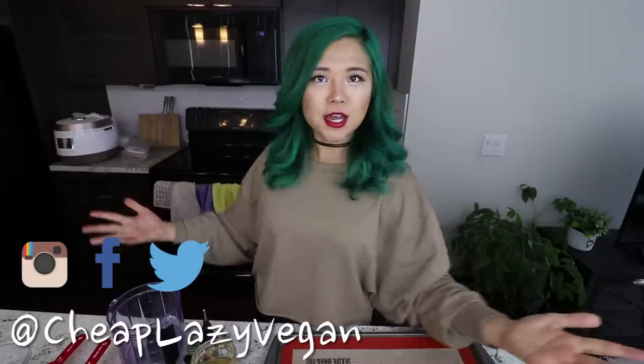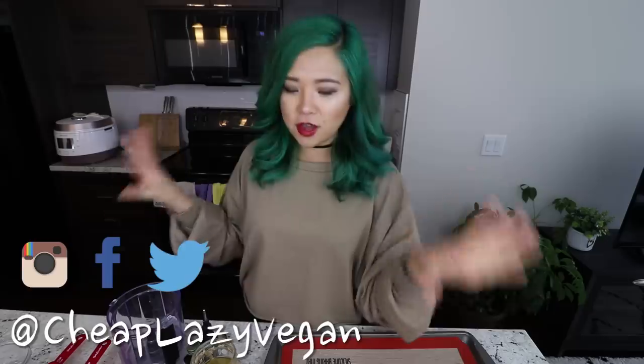Hello everyone, it's Rose and welcome back to Cheap Lazy Vegan and another cook with me video. Today we are going to be making something very very exciting. This is something I used to make all the time when I first started delving into a plant-based lifestyle. When I first started not eating dairy or eggs, I got really into baking, and this was one of those things where I was like, is this real life? Because it almost seems too good to be true — it seems too healthy to taste so good.